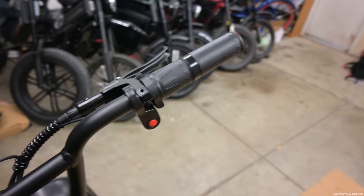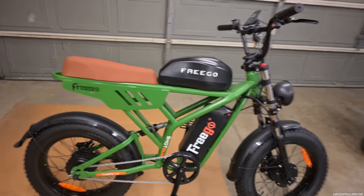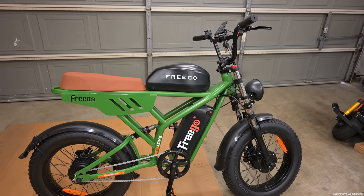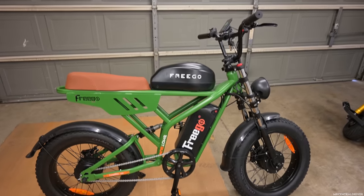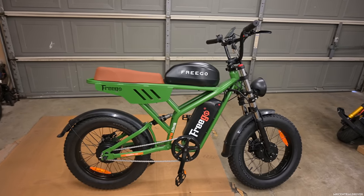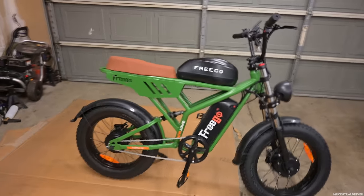You have a half twist throttle on this side. One thing I really like about this bike and the company is that it comes with two batteries and they send you two chargers. Now they aren't fast chargers — they're two amp chargers, which is going to prolong the battery life but not charge as fast. I like the fact that they give you two because then you don't have to wake up in the middle of the night to swap chargers between batteries.